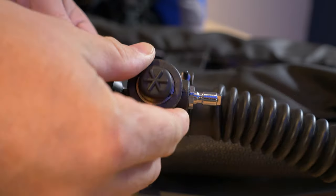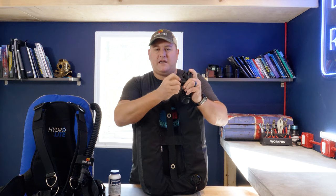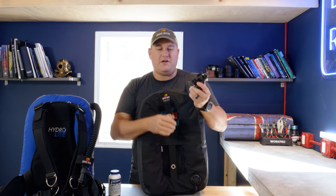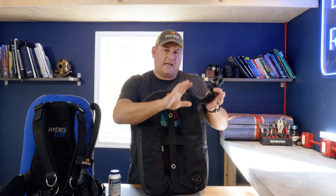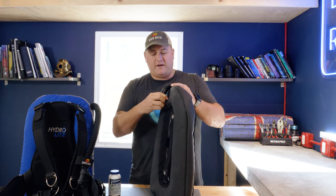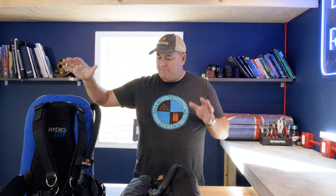The low pressure inflator assembly is changeable. If you've neglected it and have sand in the deflate or inflate button making it gritty and sticky — that's not good. You don't want to end up in an auto-inflate situation. The whole unit can be changed out, so it doesn't mean you have to throw away your whole BCD. The same goes for the dump valve or over pressurization valve on the shoulder — get those serviced by an authorized service technician, not something the average diver should tackle at home.